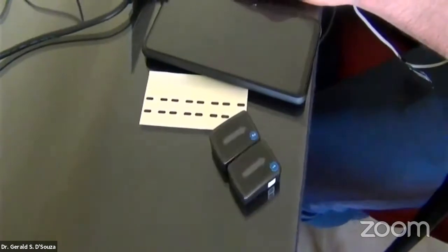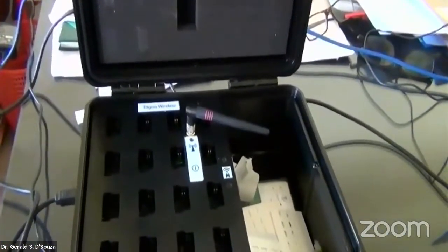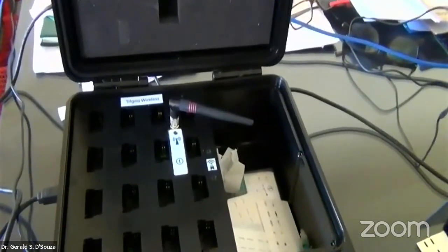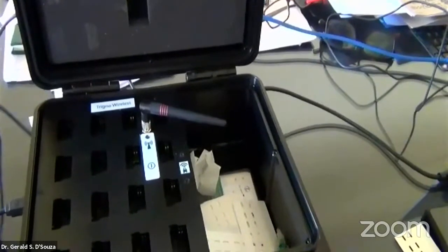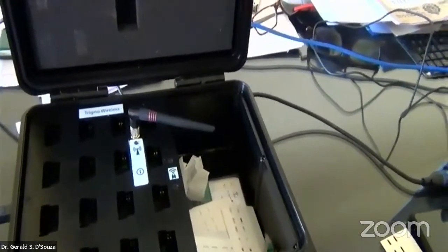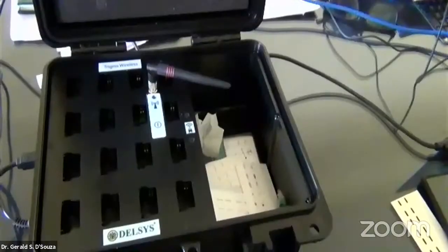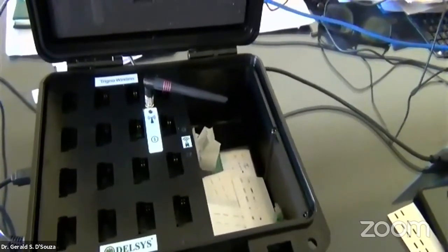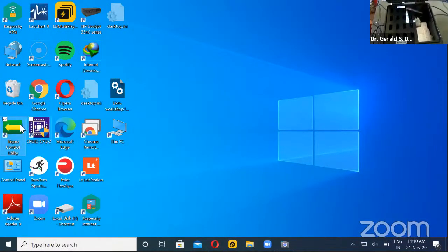I'll share the screen. So now this is the Trigno Control Utility to pair the sensors.